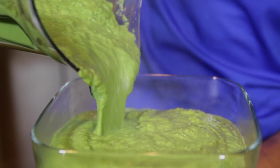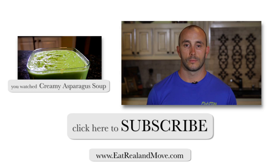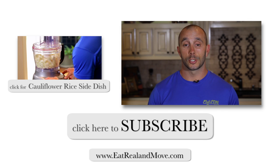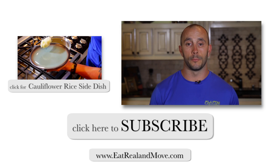And there is your creamy asparagus soup! This is a great main dish, this is a great side dish — however you want it, just make sure you're eating it. I hope you enjoyed the video. For more videos like this, subscribe to my YouTube channel, and for more fitness and health related tips, visit my website at eatrealandmove.com.